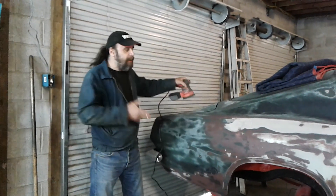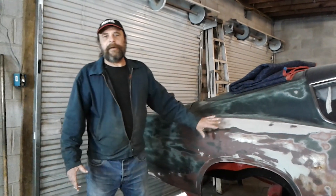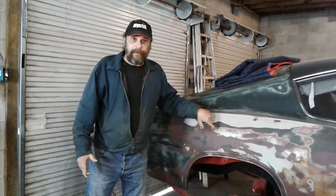We've been working on sanding discs on a project I recruited the last couple of nights. It was sold to the customer as a rust-free car, and damn it, it is a rust-free car.